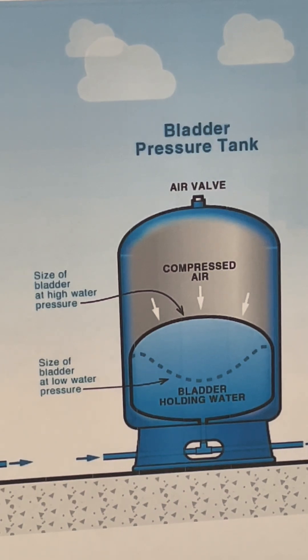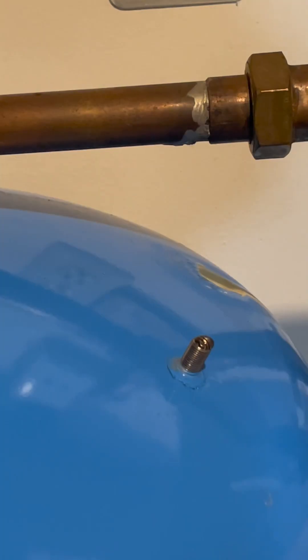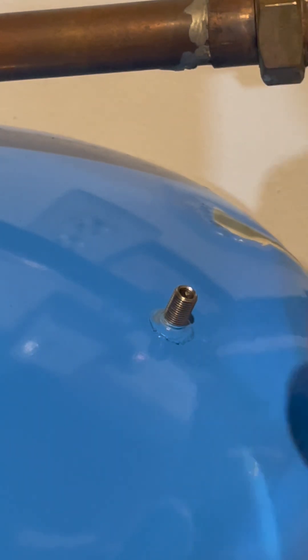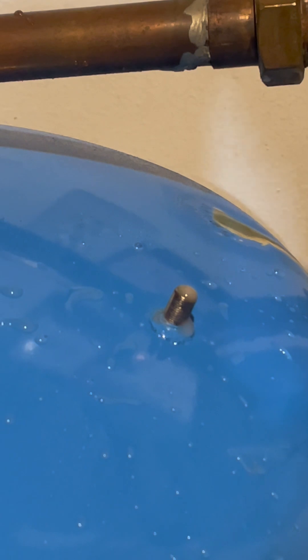Today we'll be looking at a diaphragm pressure tank. I just checked the water pressure coming in from the water pump — it's coming in at 40 pounds. So now I'm going to check the air pressure at the top of the expansion tank through this fitting here. This is just like a fitting you'd find on a bicycle or in your car. Uh-oh — that means we don't have any air in there. That's why it's short cycling.